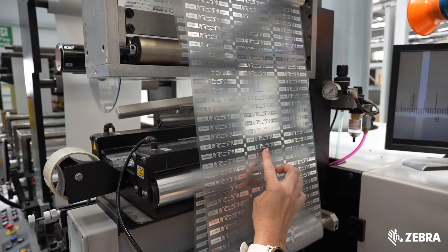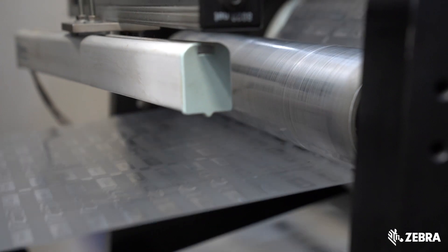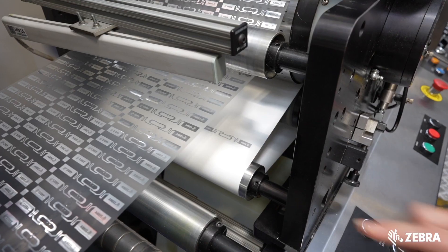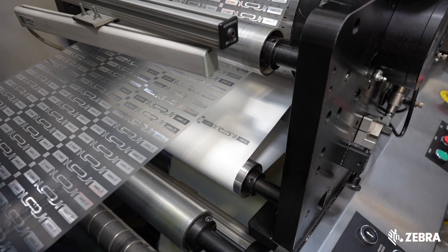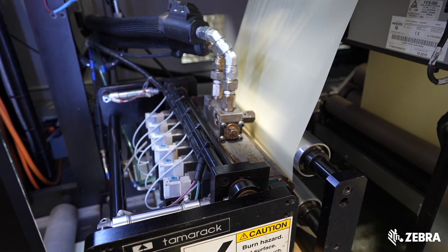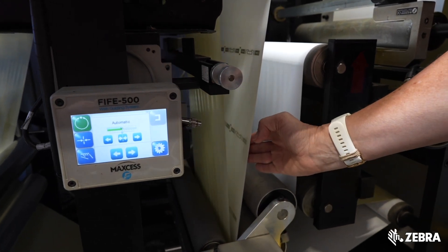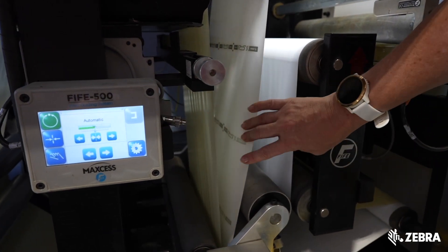In this case there are three inlays across. The inlays are cut into individual rows or strips and you can see the inlays have been applied to the exposed adhesive side of the label. At the same time adhesive is being applied to the liner in a precise position before the liner and face are laminated back together with the inlay in between.